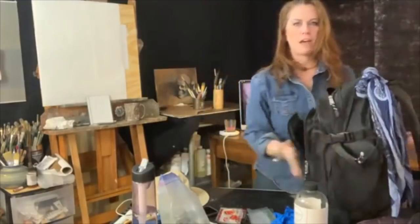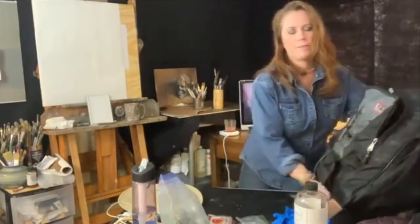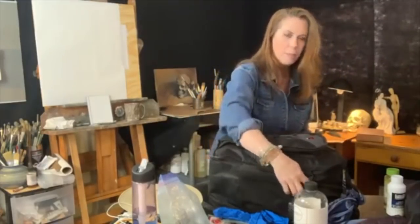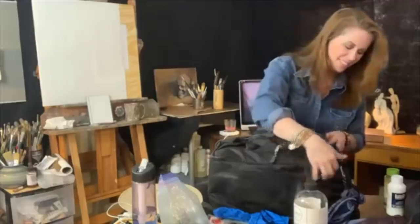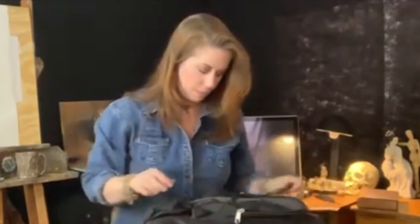That takes care of the outside pockets. I'm going to move some of the stuff out of the way and get to the inside. I lay the backpack down because it just zips open, and I love that feature about these backpacks. I carry both oil paints and watercolors, so my backpack is a little bit fuller than what yours might be if you're just going to do oil paints.